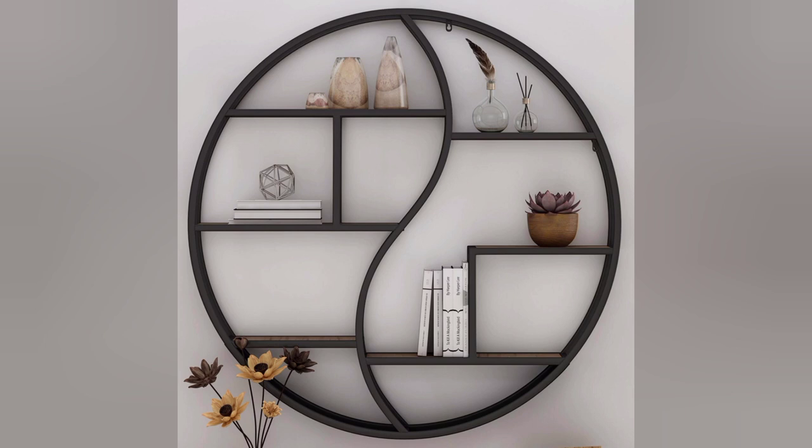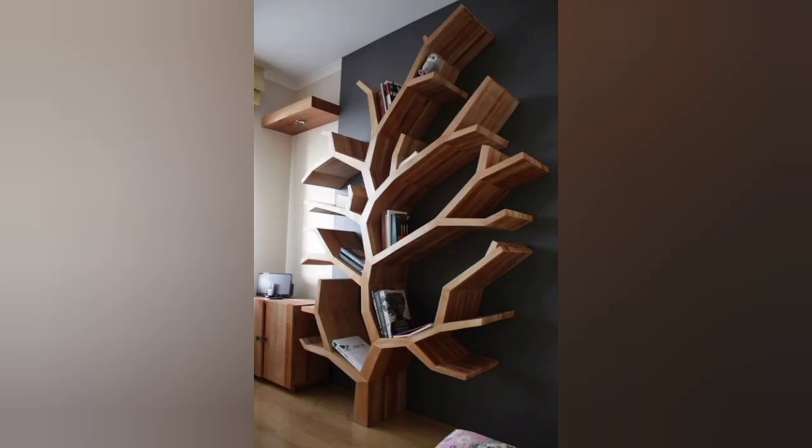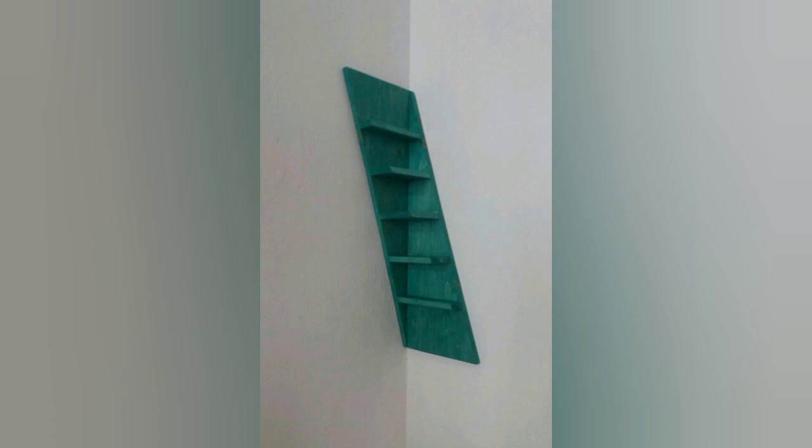Noble home wall shelf designs of bookshelf. Another beautiful star moon shelf wall decor, beautiful tree design. Furniture design of bookshelf, wall decoration, home decor — best corner shelf design.